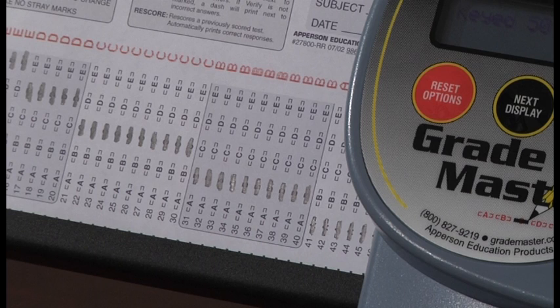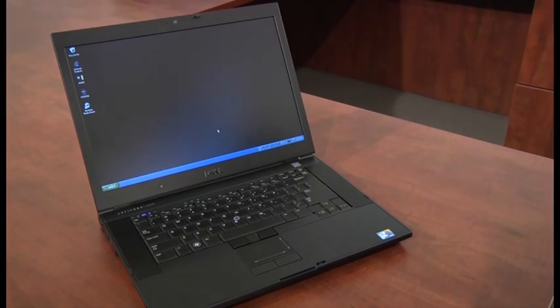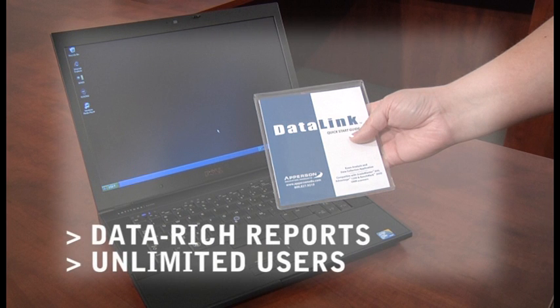Now that we have activated the scanner, installed the ink, and tested the print, there is only one more feature we need to activate. Installing DataLink software is optional but will provide you with more reporting and data exporting options. DataLink software is registered to the scanner, not the user. That means you can install the DataLink software on an unlimited number of computers at your school for various teachers to use throughout the building.